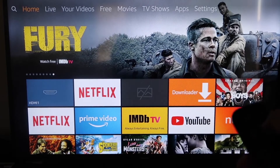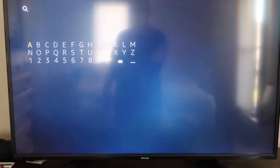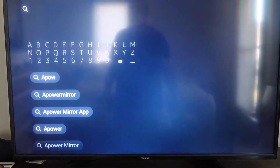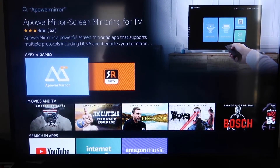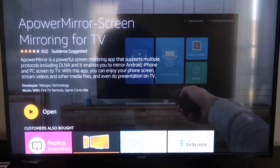The first thing you're going to do is go to the magnifying glass search icon and type in 'Power Mirror.' It'll come up right there — tap on the Power Mirror icon and click on it. It'll take you to the app screen, and then click OK on your remote control to download it.